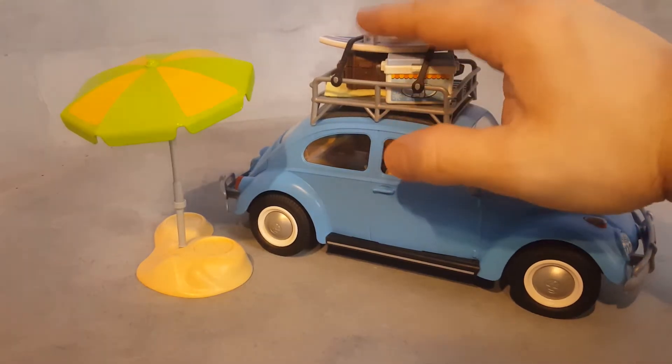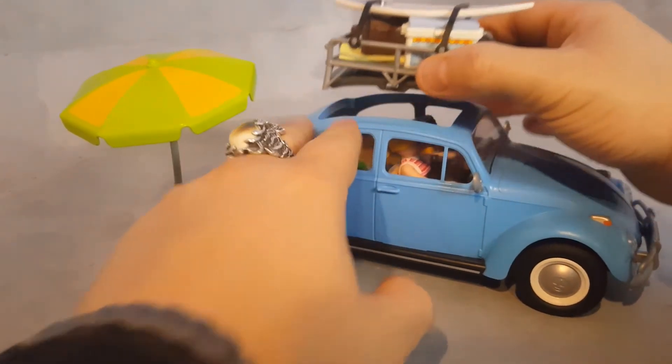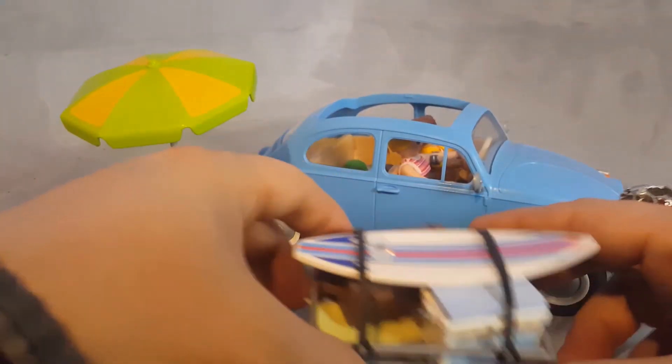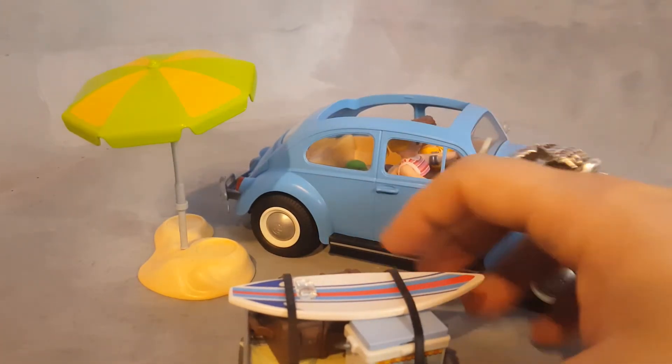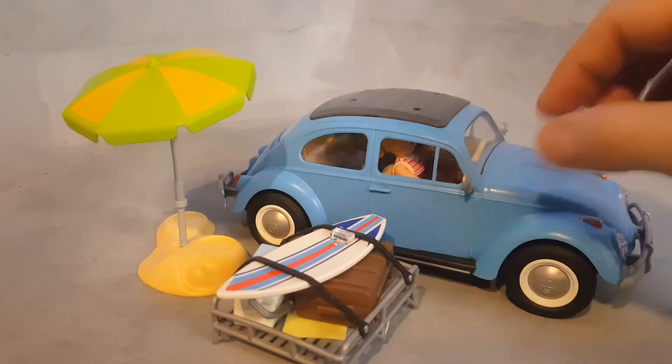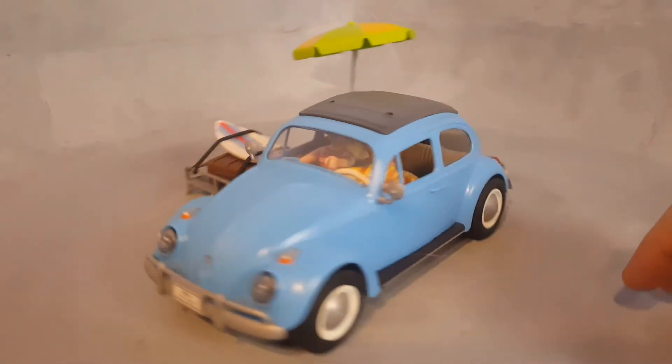There's a rack at the top to put all your items, bags, and coolers, and you can remove it to access the actual car. If you remove the whole baggage rack, you have a normal looking Beetle.